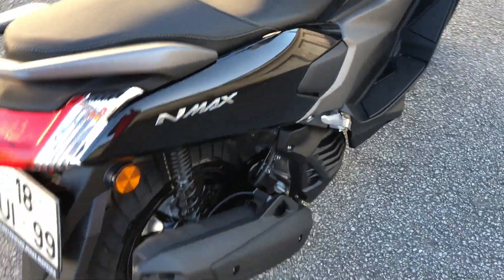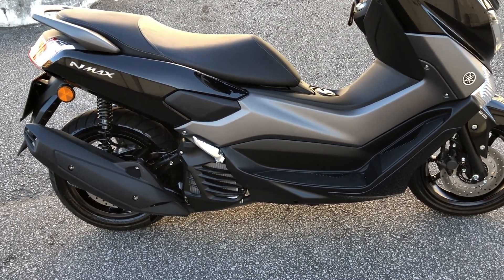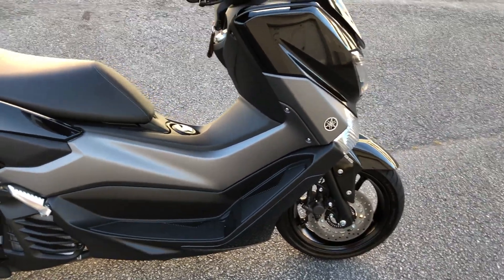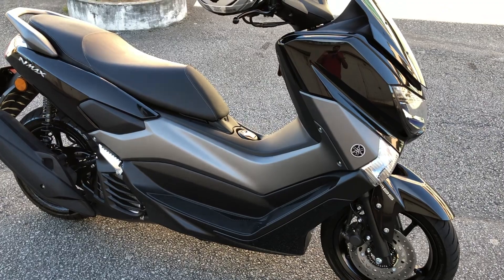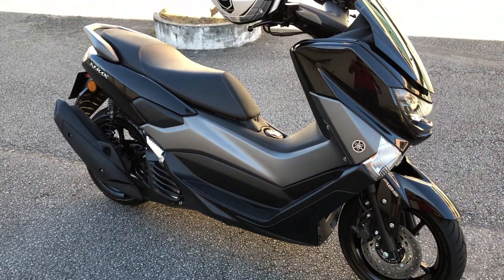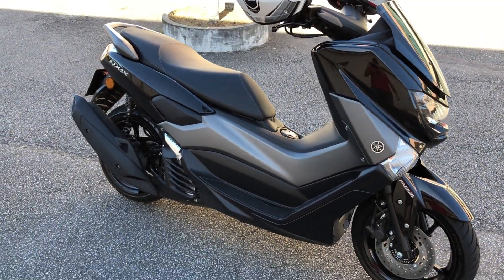Essa moto custou, está numa campanha, trezentos e alguma coisa — não passa de três mil e quatrocentos. Eles ofertam um ano de seguro para você, com chave na mão. Esse valor é com chave na mão. A parcela vai dar de 60 a 70 euros por mês, entre essa média. Você vai pagar entre 60 e 70 por mês, até 60 meses, dependendo da companhia que for fazer.